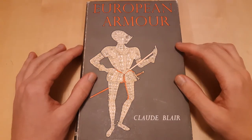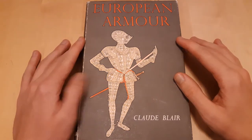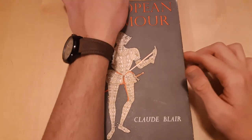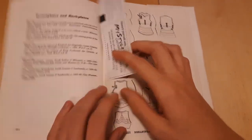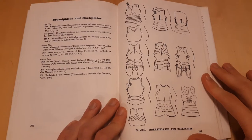This one was like 60-something dollars, and that was a good price actually. So the one thing that I really want to cover right now is the breastplate. These are some pictures of all historical breastplates.